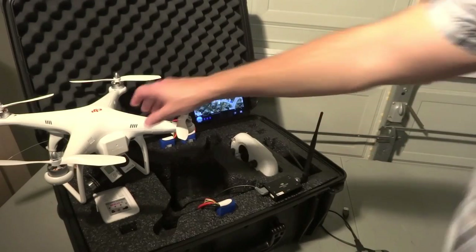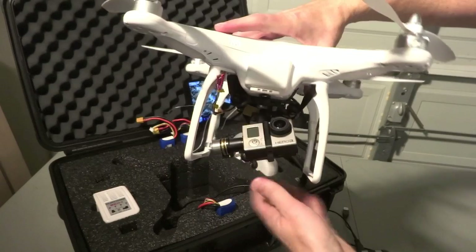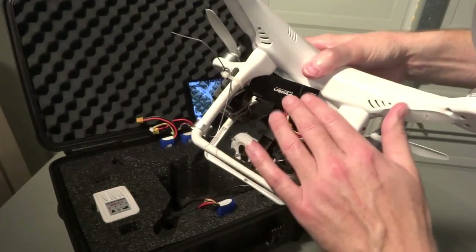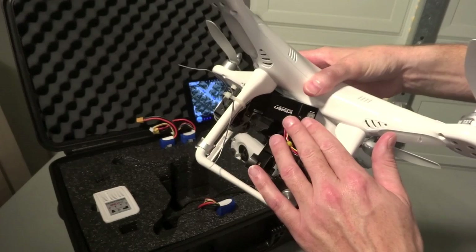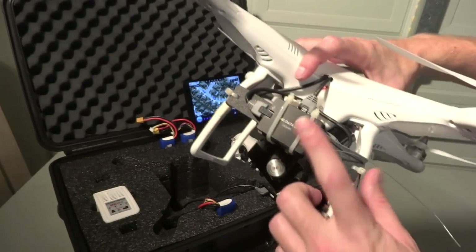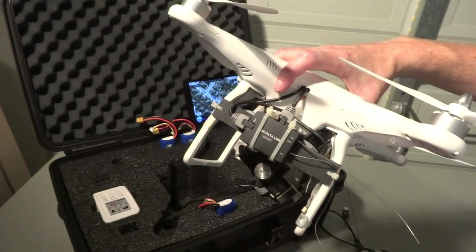Alright guys, so previously in my videos I've shown you my Phantom and the way I set it up with the DJI Zenmuse gimbal and a nice Galway Vision 5.8GHz FPV transmission system. Today I want to show you guys my next edition, which I'm pretty excited about — it's the DJI Datalink, the 2.4GHz Bluetooth iPad adapter.